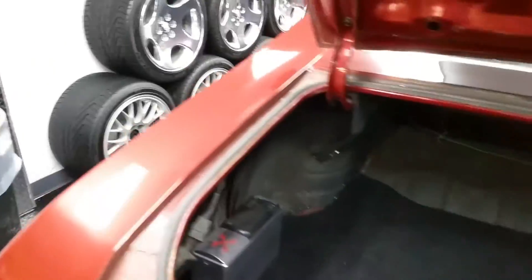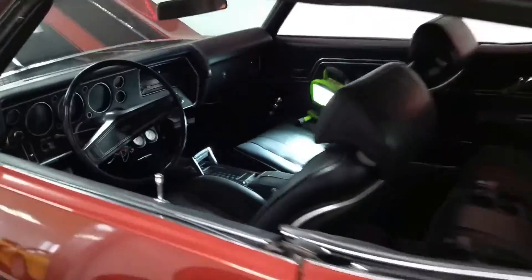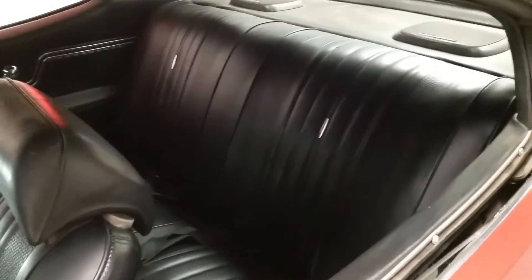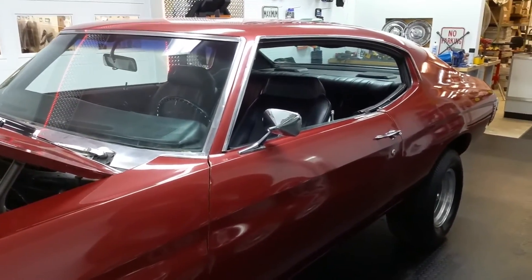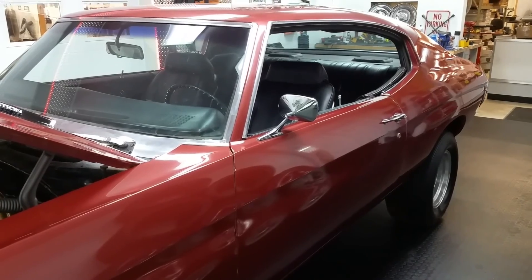There's a CD changer in there. We'll do a separate video for the interior and it is very nice — center console and all that. That's a basic overview of the outside of the car. If you have any questions, let me know. Give us a call and watch the other videos for the engine compartment and the interior.